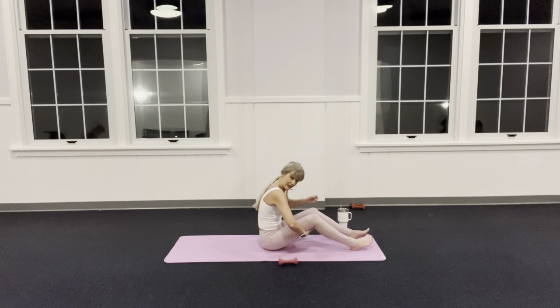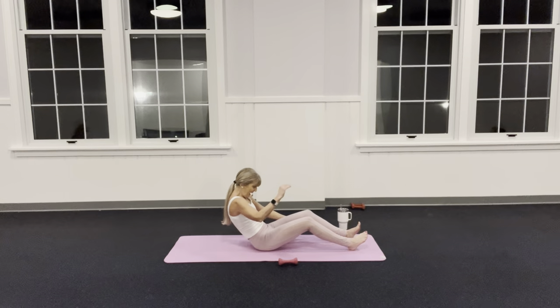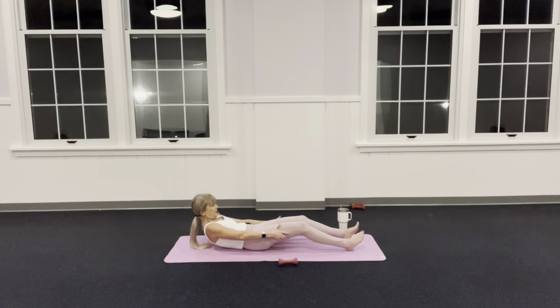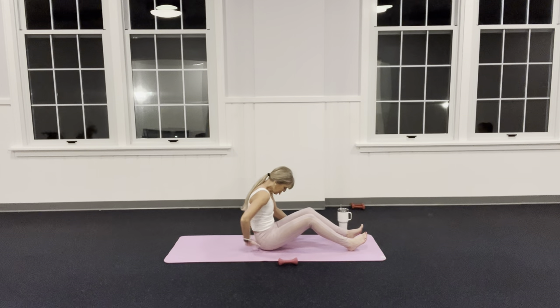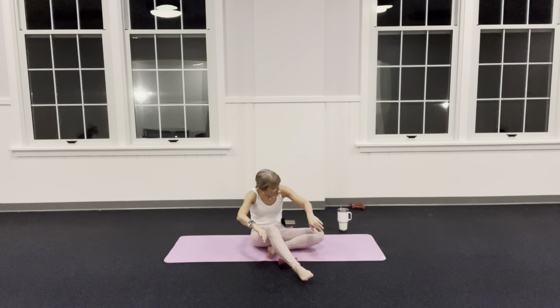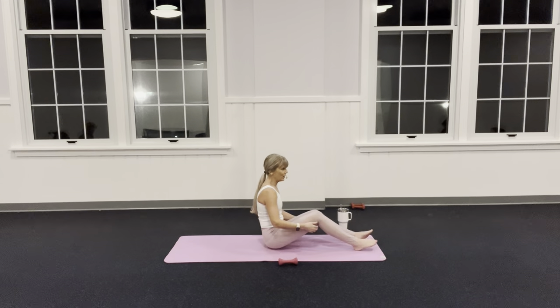Keep chin to chest, eyes to navel — I roll back and stay in that same rounded shape. Don't let shoulders come up. Inhale back, exhale — belly button goes back to your spine. Roll back: inhale, exhale. The tighter you are the harder this position will be, but this is where I tell people to start. Inhale — where are your shoulders? Not to your ears. How about those lemons? Exhale. One more.